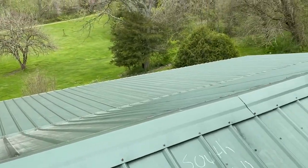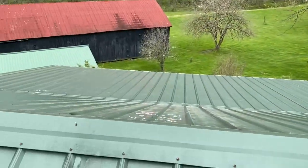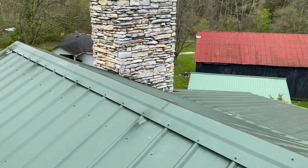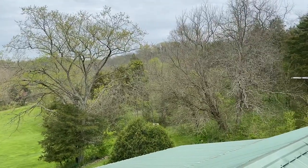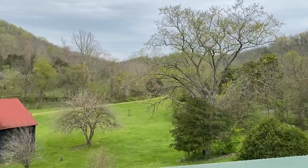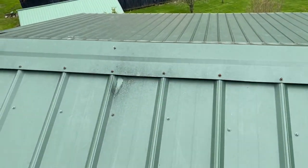Hey team, want to go over something with everybody real quick. Out here on a metal roofing system — it's a 28 gauge R panel. You can see the surrounding has got a lot of tree coverage and stuff. So you know what that means: I'm going to get a lot of pollen, algae, just overall dirt and film that's going to lay on these panels over time.